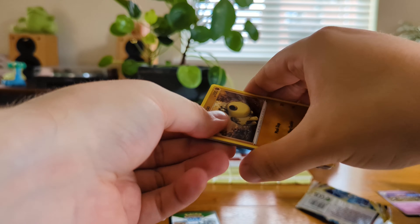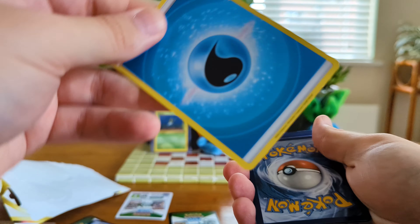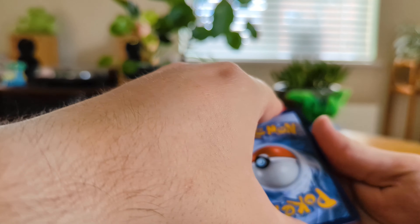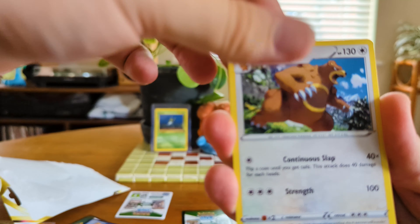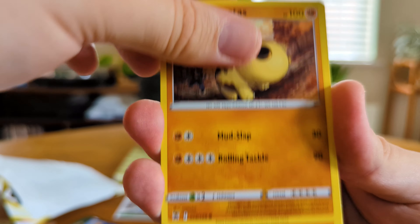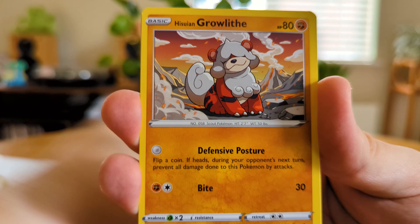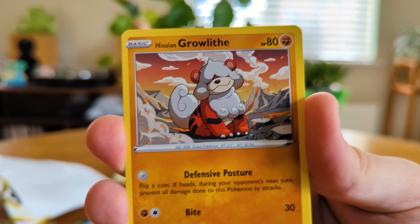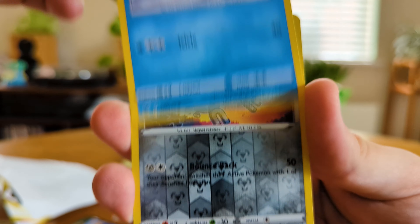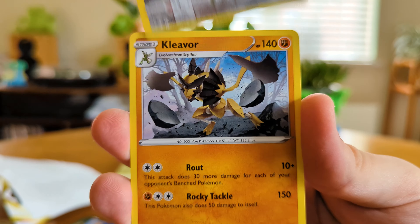So let's crack open another one. Code card off the back, water energy on the back of this one. So we have Ursaring, Sweet Honey, Cranidos, Hippopotas, Cindaquil — that's very cool art — Hisuian Qwilfish, Hisuian Growlithe — that is also very cool art — Bergmite, Magneton on the reverse, and on the very end we've got Cleavor — non-holo. Not guaranteed the hits like you are in modern packs.